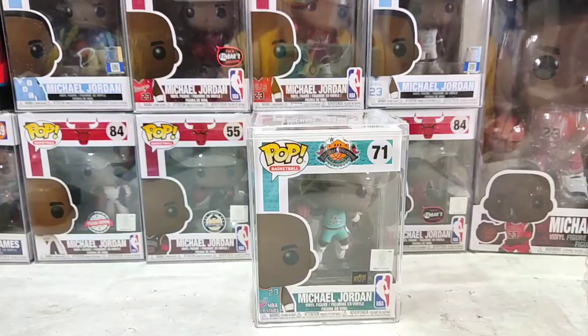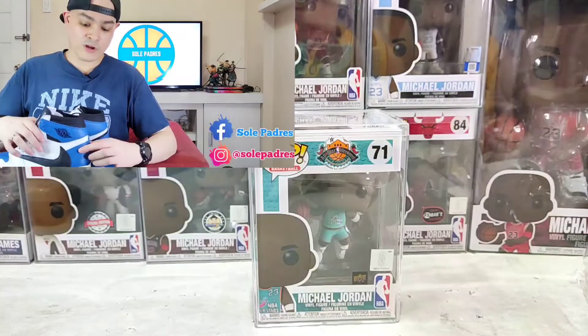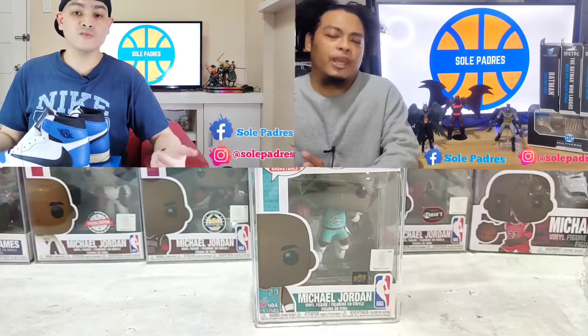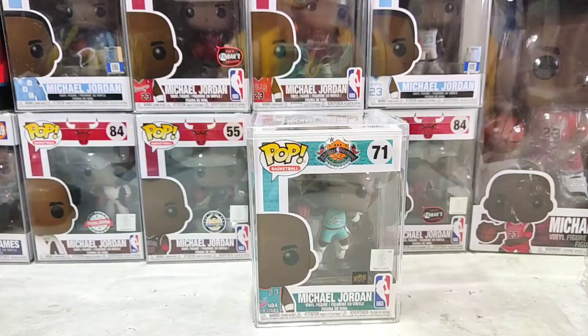Welcome back to our channel. I'm Mike of Soul Padres and today we are back with another unboxing video and detailed review of this very special MJ Funko Pop. Here at Soul Padres, we do two types of reviews and unboxing videos: our mainline sneakers, and toys and collectibles, which consists of McFarlane action figures, Funko Pops, Banpresto and other stuff. So without further ado, let's get into it.